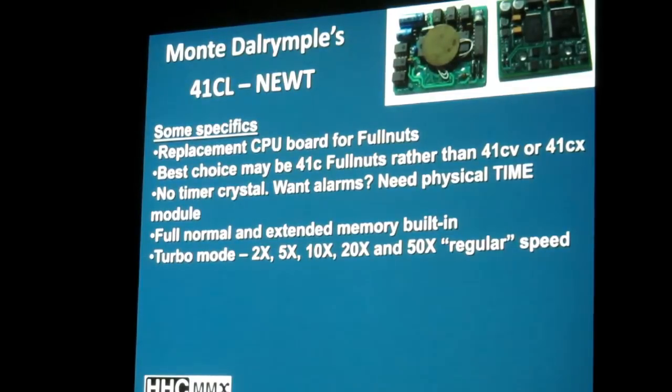It has a turbo mode that is user selectable to run at either 2, 5, 10, 20, or 50 times regular speed, and you can change that on the fly as it executes. It has built-in timer loops that will go back down to regular speed based on the opcode that the processor is executing if need be. So pauses will run properly — you won't have to worry about crashing because you couldn't enter your fuel consumption in time.